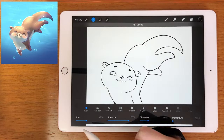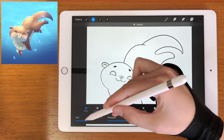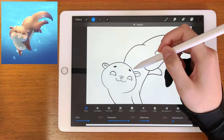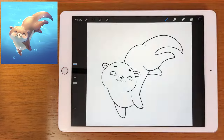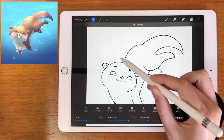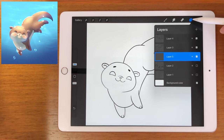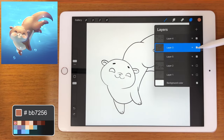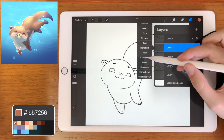I will also change the shape of the face a little bit — make it somewhat more triangular, with a small forehead and bigger cheeks. We can now unselect the eye sketch layer, and above it create another layer. Let's start painting the otter — this color palette you can find in the description. Let's go to the body line art and set it to reference.